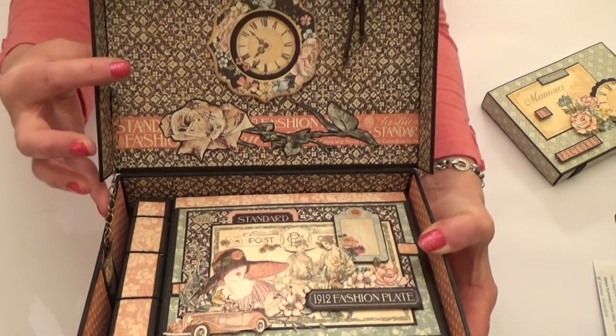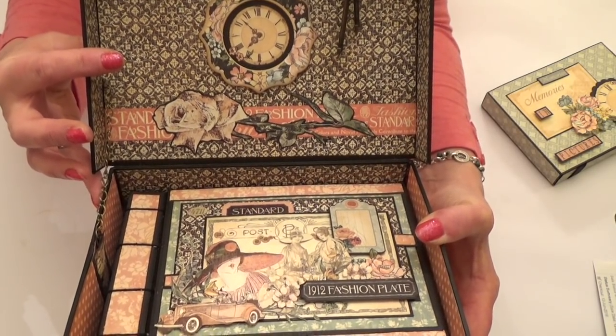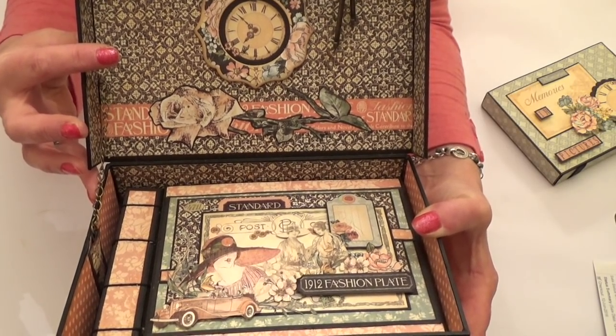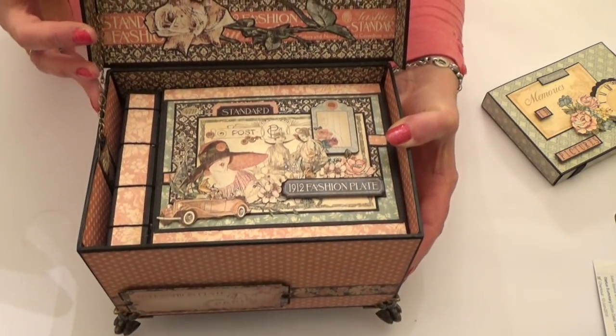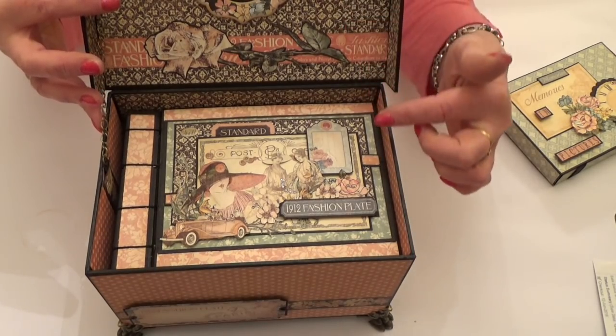On the lid I've used the large chipboard piece with a clock behind it. You can also get a photo behind there and then I cut out that gorgeous rose from the signature sheet of paper to go on the lid, and then carried on the papers through the box with the brands top and bottom.